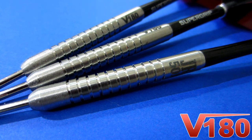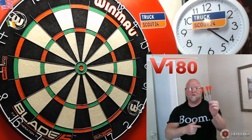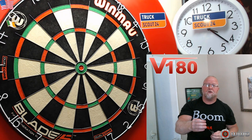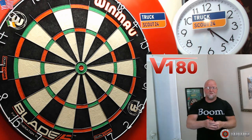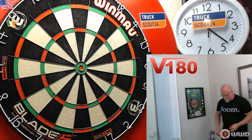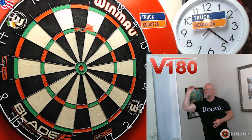Let's get these things on the board — I'm going to put on my Cosmo stem and flight setup and see how these things fly. Okay, just had a quick warm-up with the James Richardson V180 darts, got the old Cosmo stem and flight setup on. As with any straight barrel multi-ring dart, these things are flying incredibly well. Love the grip on them and I think it's a dart that would work for most players.